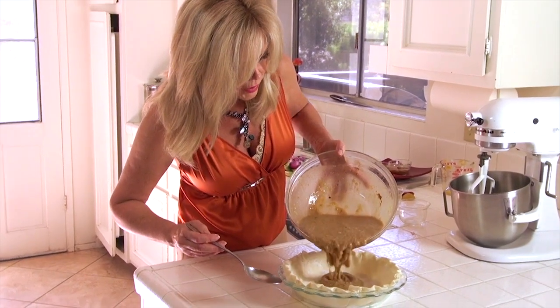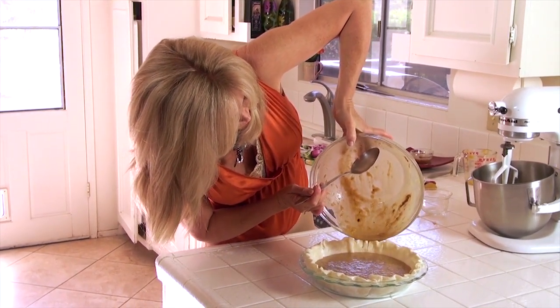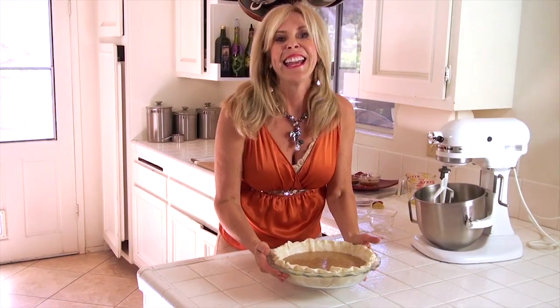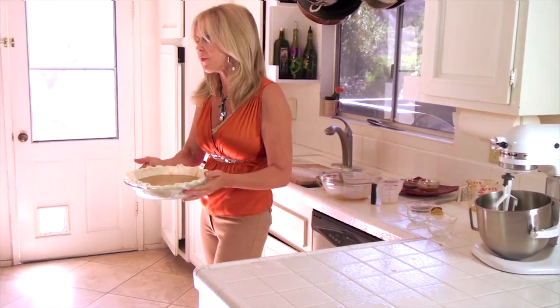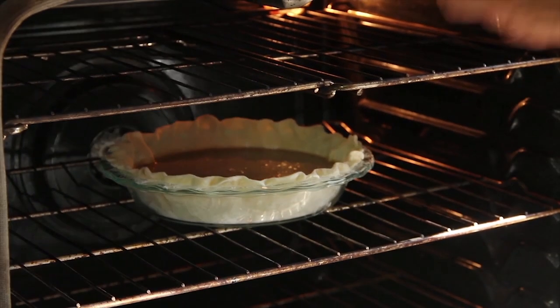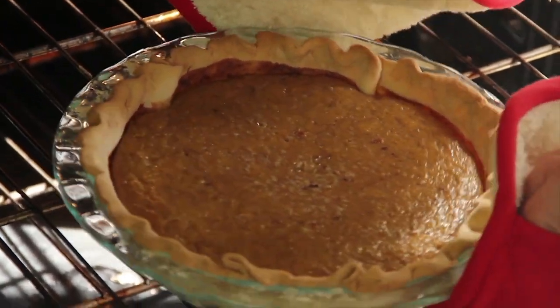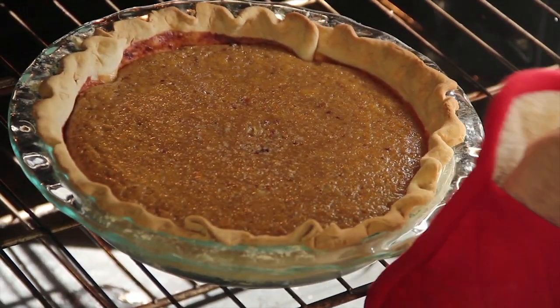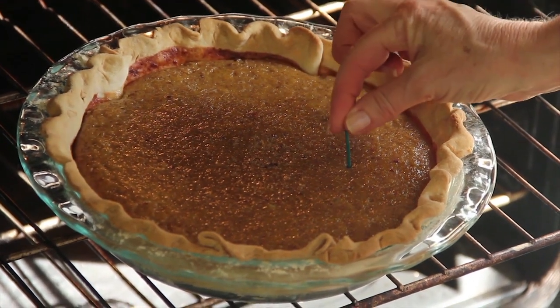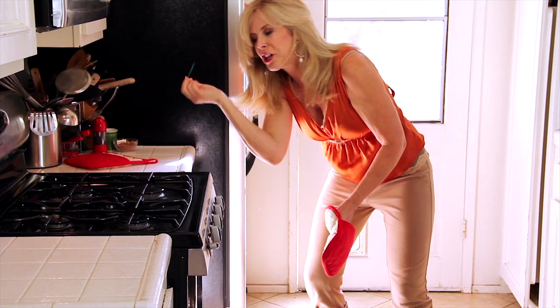Now pour that beautiful pumpkin pie base into the pie shell. Into the oven it goes at 350 degrees for 55 minutes. It's been 55 minutes — let's check it. Can you see the jiggle? It's going to have a little jiggle. Let's check it with a toothpick — in it goes, out it goes. Clean as a whistle. We're good.